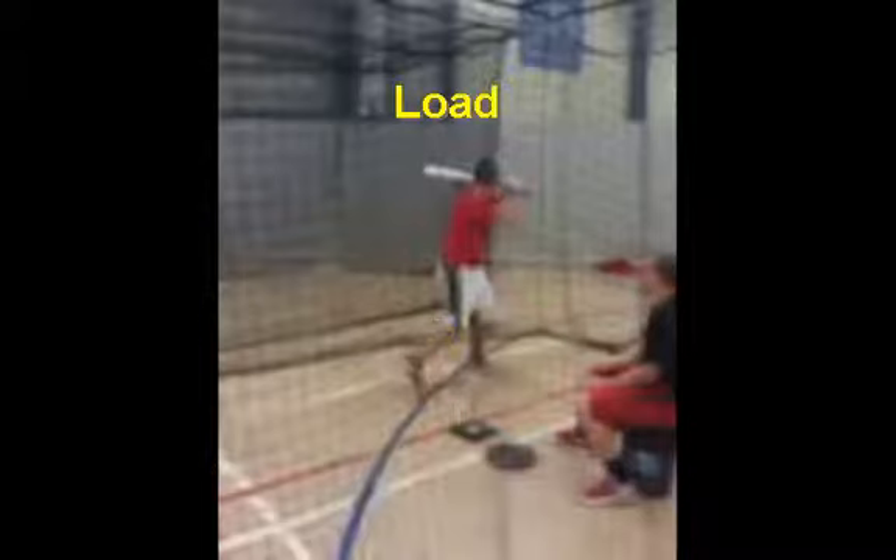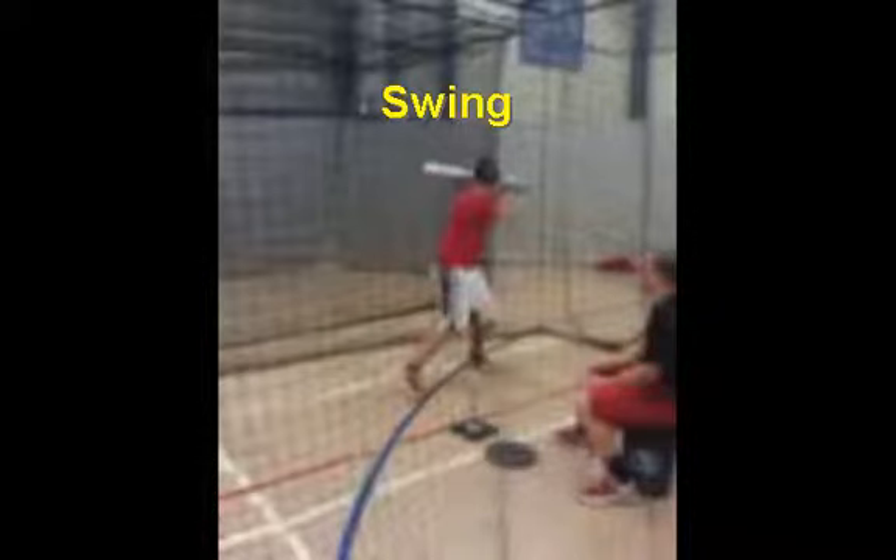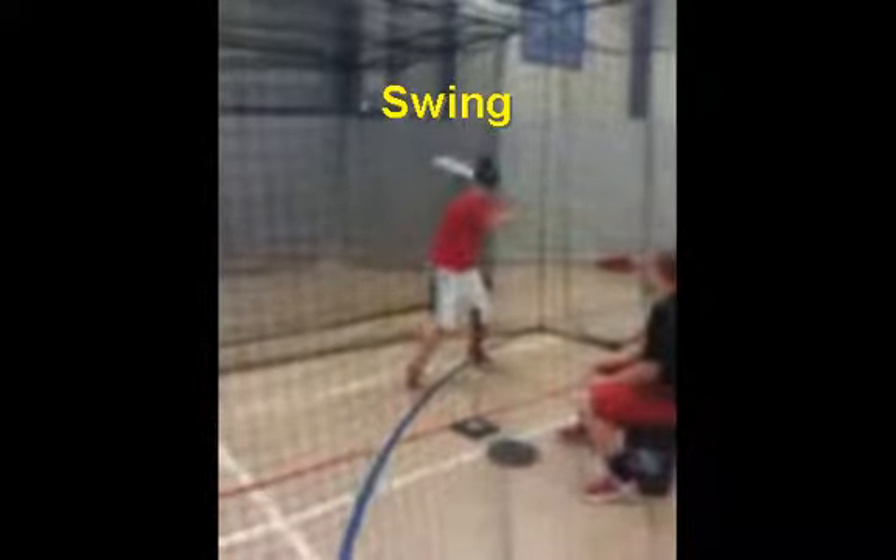The next thing we're going to study is Matt's swing. He's in a good loaded-up position — all cocked and coiled and ready to come forward. An actual baseball swing is a combination of three different things: first, you swing down toward the ball on a downward plane; when you make contact it's on a level plane and you square up the ball; and after contact your swing starts back on an upward fashion. So it's really down, level, and then back up again.